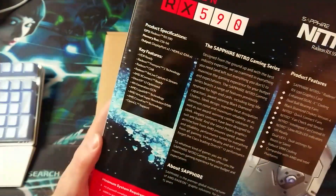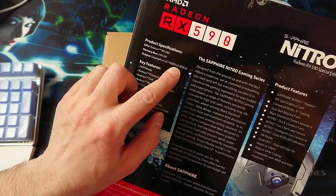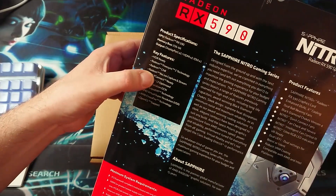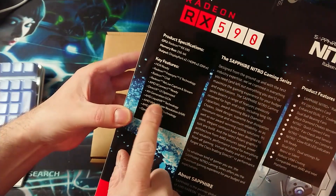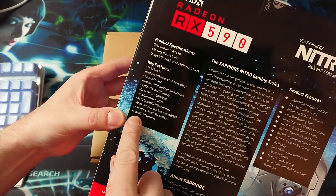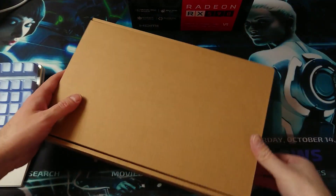The box says the product specification: 56-bit, display port two times, HDMI two times, DVI one time, HDR ready, FreeSync, Chill, Relive Capture, AMD XConnect ready, Direct X12 optimized, 4th generation GCN, VR technology, virtual super resolution technology, CrossFire technology, and OpenCL support.